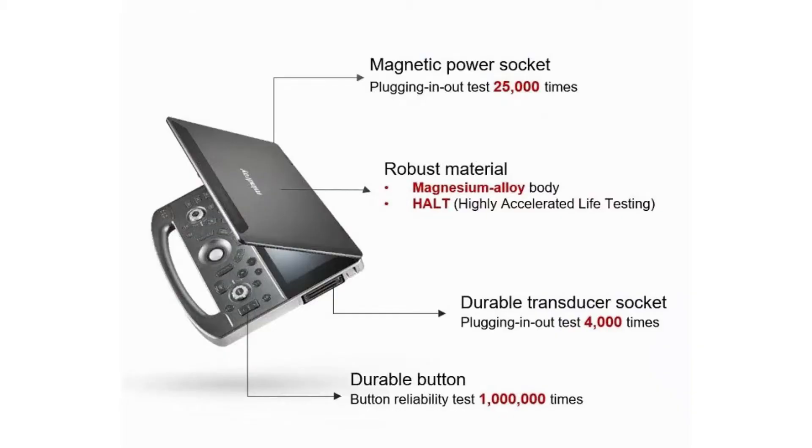The MX7 includes a magnetic power socket, magnesium alloy body construction, and durable buttons and transducer connection. The main unit weighs 6.5 pounds, making it the lightest system in the current range of competitive units.